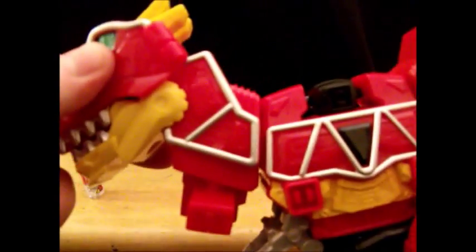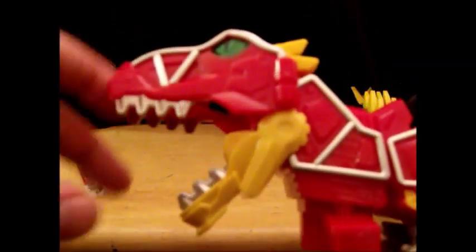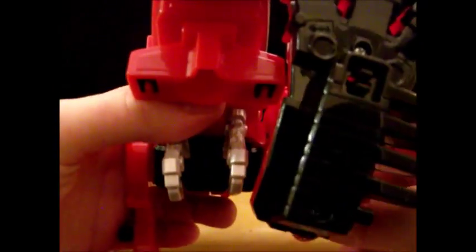Now this is dino mode, so let's talk articulation. The head can go 360 degrees because it is a shoulder joint. The mouth can open quite wide. The hips can ratchet — one, two, three — or if you kind of dislodge it a bit, you can go forwards one, two, so it can make him kind of look like he's sitting.